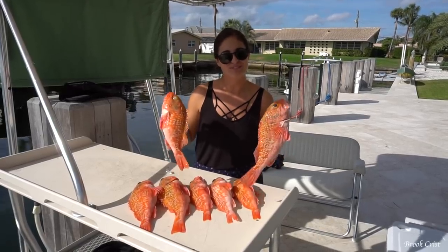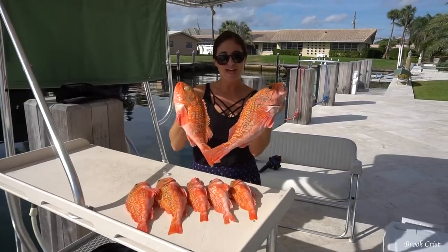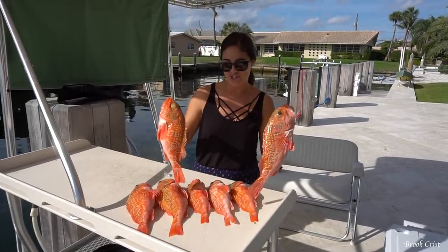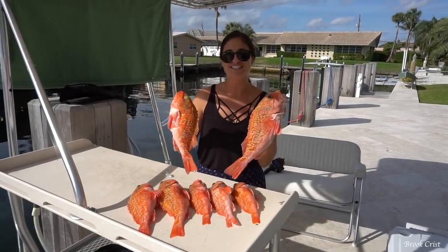Hey guys, what's going on? I just got back from doing some deep dropping with some friends, catching these crazy looking creatures. These are called black belly rosefish, and they're really beautiful and supposedly really good. I've never tried them before so stay tuned towards the end of the video because we're gonna cook these guys up.